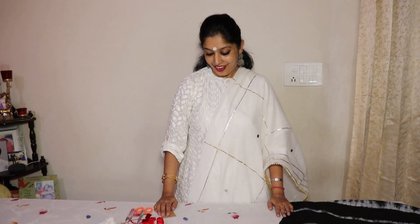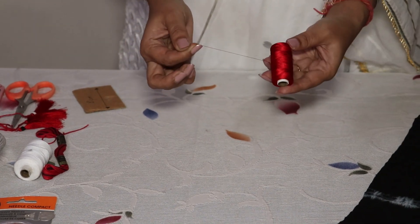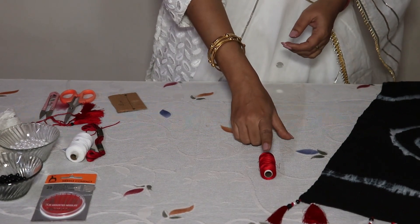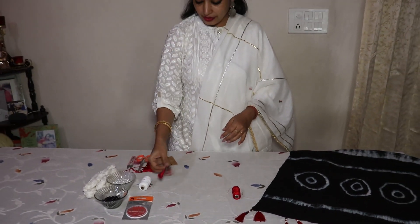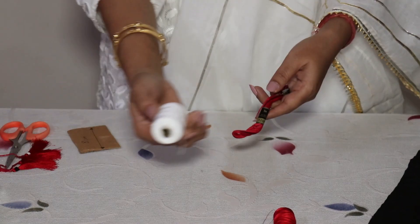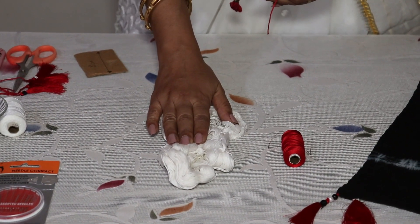The things required to make these beautiful tassels: firstly, this is a silk thread — what we call resham ka dhaga, the resham ki dori. I have taken red thread because I wanted to make red tassels; you can use any other color. I'm also using a red anchor thread, or you can use a normal reel, or a crochet thread of red color.